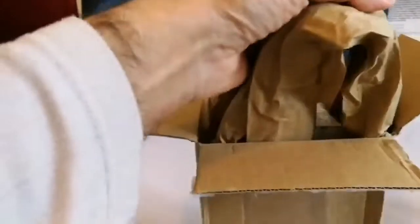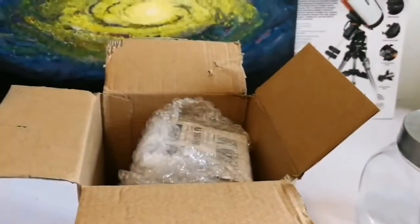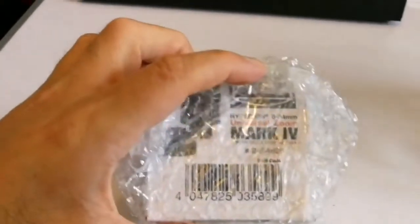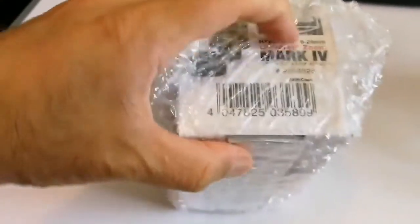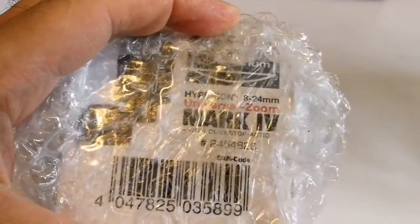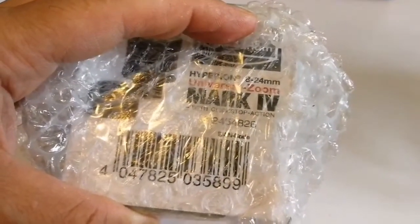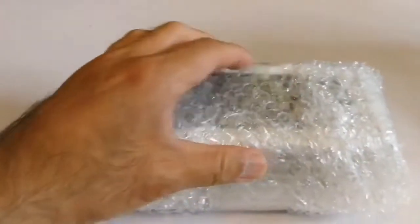There is packaging and some fillers, let me just remove this. Now let's see what is inside — is there anything else or more packaging? It is written Hyperion. Oh, it's a Baader — Baader Planetarium Hyperion 8-24 millimeter Universal Zoom Mark 4. Let's open and see.